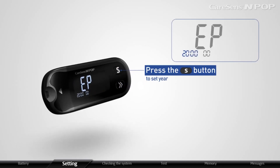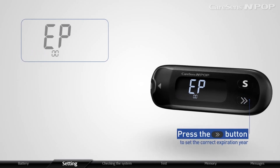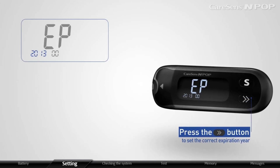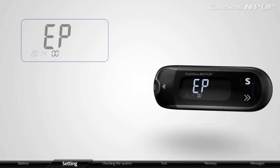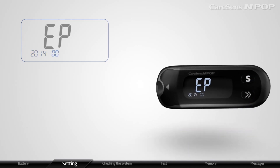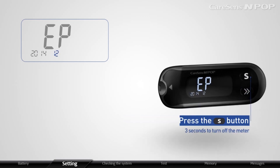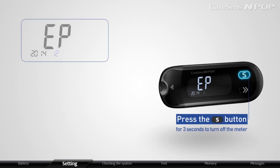Press the S button to set the year. If the year blinks, press the arrow button to set the correct expiration year. After setting the year, press the S button to set the month. Set the correct month with the same method, and press the S button for 3 seconds to turn off the meter.